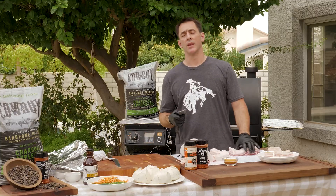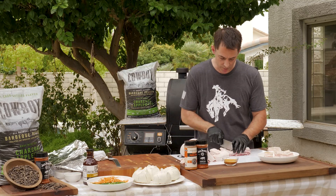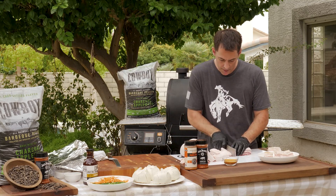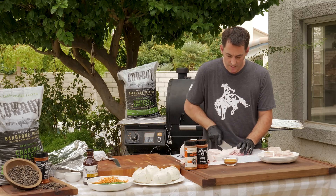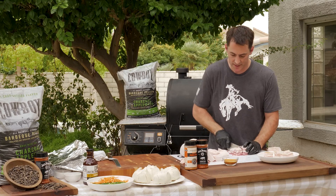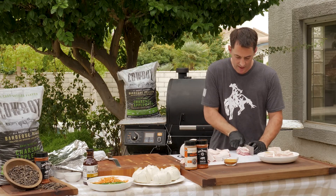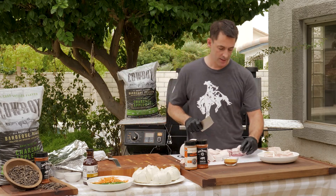And I'll tell you what, for the first 10 comments on this video, I'll make sure we send these out to you. Log in to Cowboy Charcoal on Facebook and say hello to us, give us a comment, let us know what you think, and we'll send some of these boards out to you. We'll talk to the folks over at Western Barbecue Products.